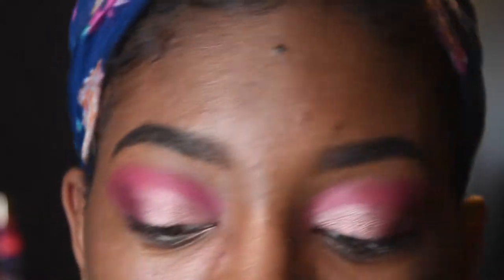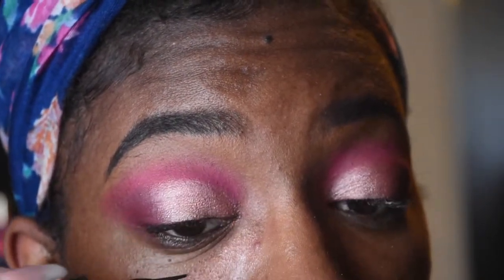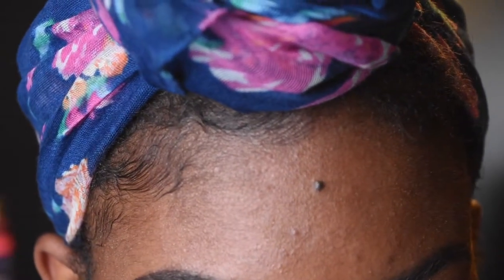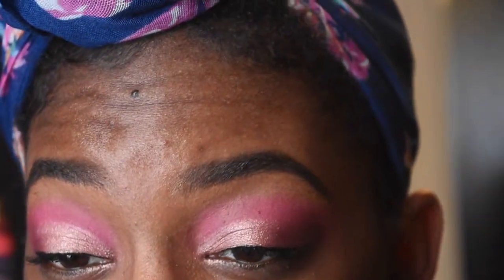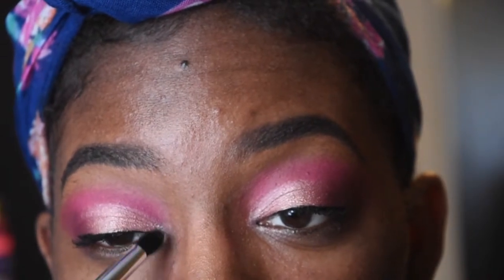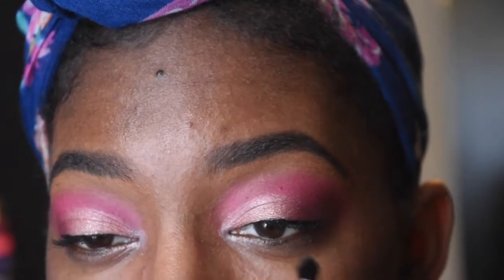So now I'm going to go in with a liquid liner. I'm going to use L'oreal because I don't want to use my Kat Von D since it's waterproof and I don't feel like going through that right now. I'm just going to do the tiniest line ever. I'm going to go in with the shade Luna and pop that in my inner corner on both sides. You don't need a lot because you want to still keep it pink, and this is like a shimmering white color, so you just want to keep it at a minimum.